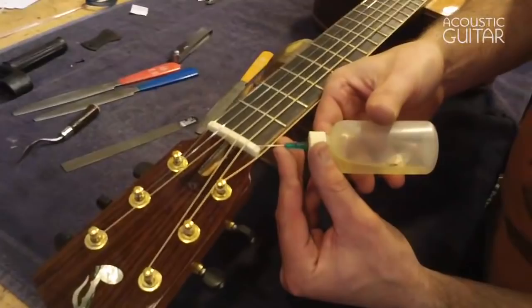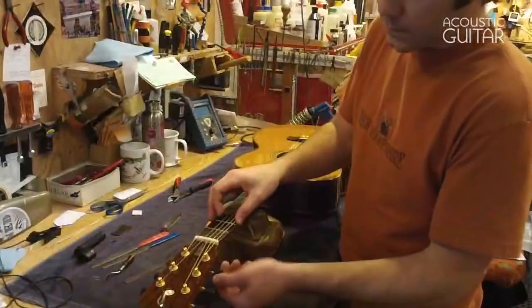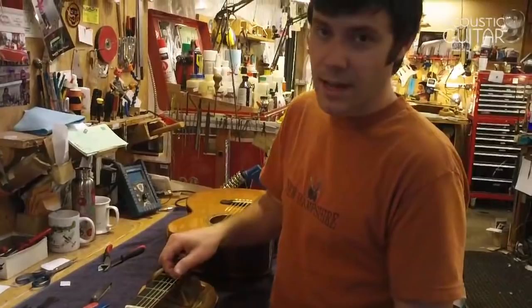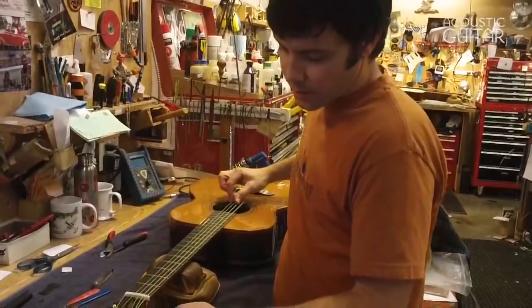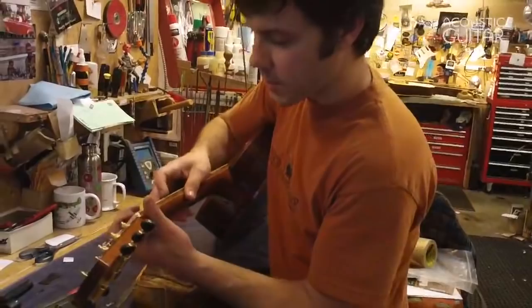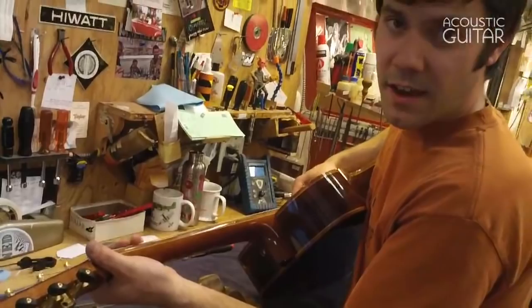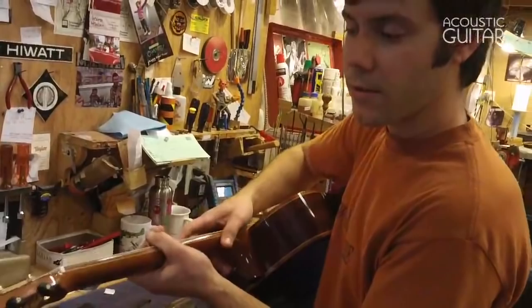I'm going to catalyze it using some super glue kicker, which you can get at a hobby store — it makes the super glue dry immediately. I put my string back in the slot. I used such a thin layer of bone dust that I didn't really change the geometry of the slot — it's not like I filled the whole slot in. If I had done that I'd have to take out my file and get it close first. Tuning back up to pitch, now I'm back to where I want to be. I've got a little bit of string movement over the first fret; it's not buzzing when I play with a moderate attack. If I really lay into it there's a little bit of buzz, but it's comfortable to play — that's how I want it.